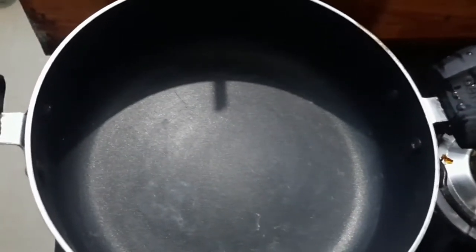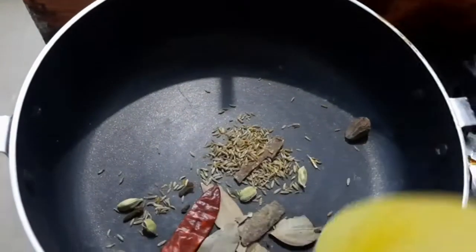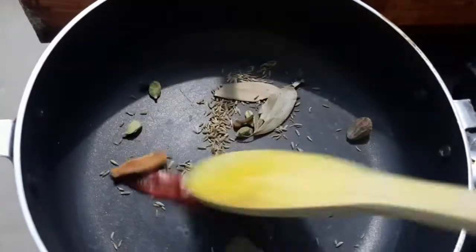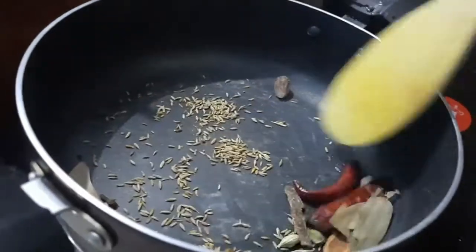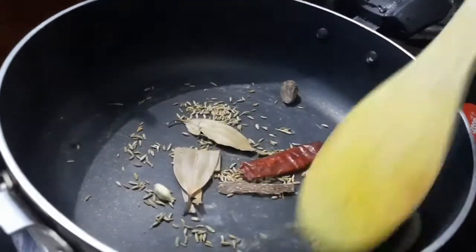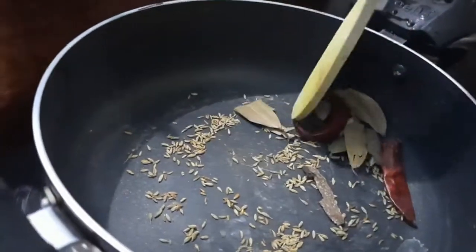Heat a pan, pour in the kharam masala, and just roast it. When you roast it, it will release a little bit of oil, and in that oil only you should roast it. I'll be roasting it on a medium flame.